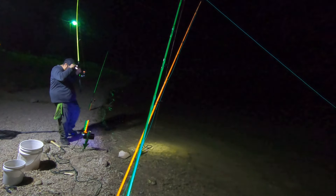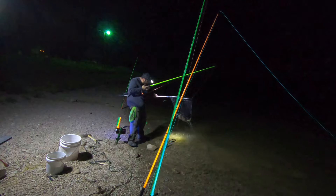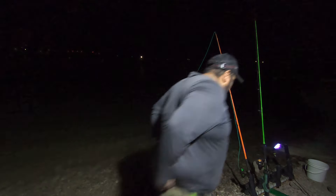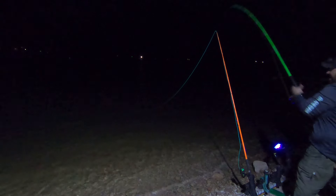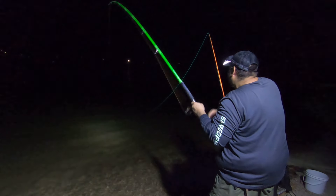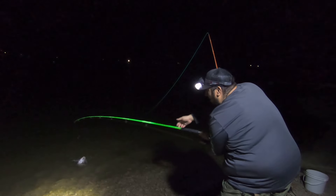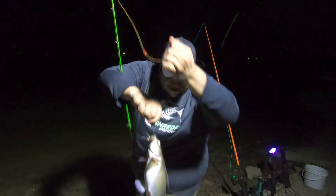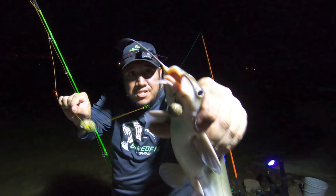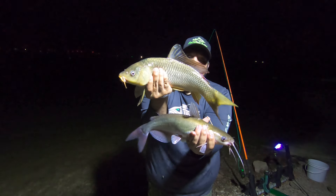Oh man, a good one guys! Double up — that's a double up, guys! Yeah, that's a channel cat, he's small though. Heck yeah, come here boss — that's a good one! Double up right there at the boilie. The carp was with the fake corn and this one's with the boilies — all the channel cats I caught tonight were with the boilies. Look at that double up! He splashed the lens — there he goes. That was awesome. Double up, appreciate it boss.